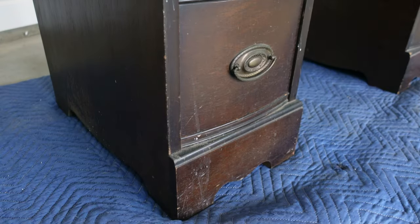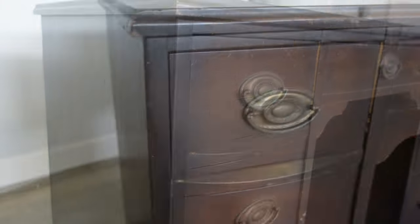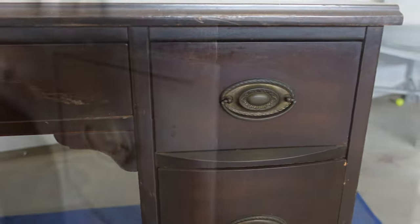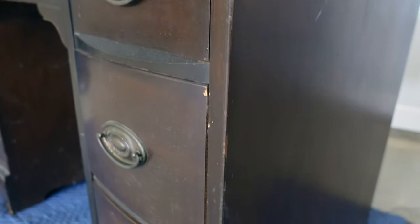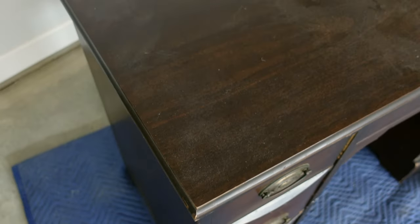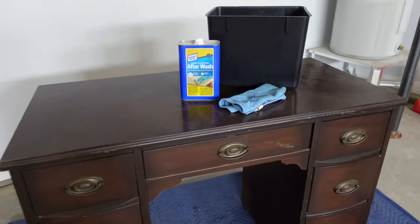This little guy is so cute and I can't wait to see this piece finished. I did notice a break in the wood on one of the legs, but I have the piece that broke off, so it should be an easy fix. I can't wait to see how this piece turns out. Let's see how it went, shall we?